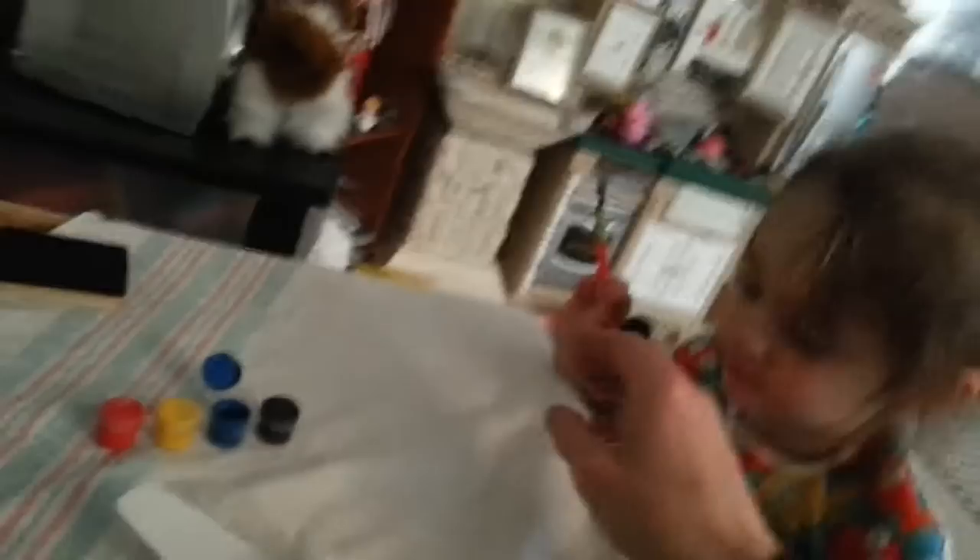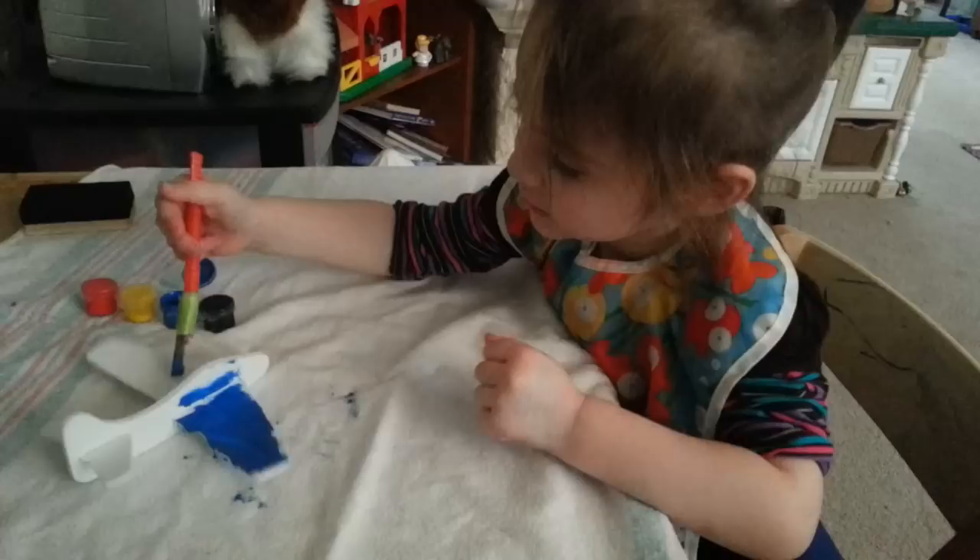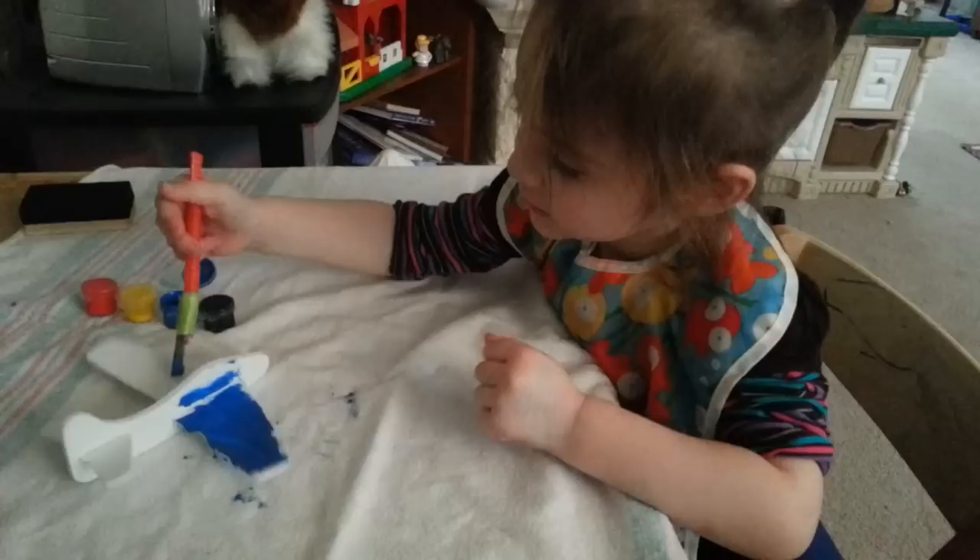I paint. Okay, okay. Now, I think we are running... Can Daddy help you? Yeah, I paint that. I paint. Okay, you can go ahead. You're doing a good job.